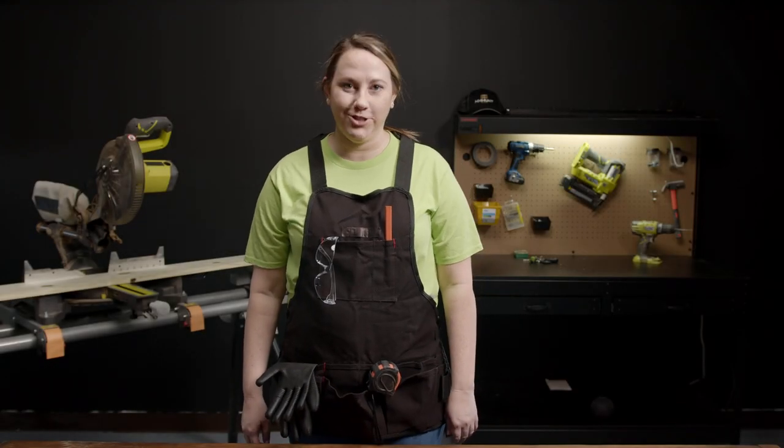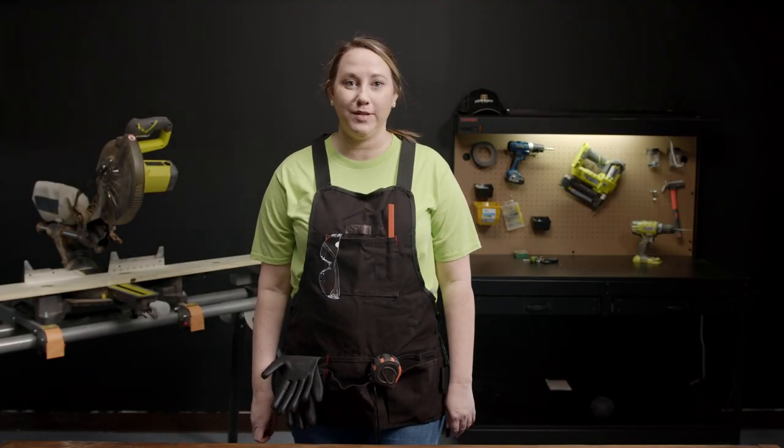Welcome to HH Hunt's How-To Channel. Today we're going to build a birdhouse without using a hole saw. Let's get started.